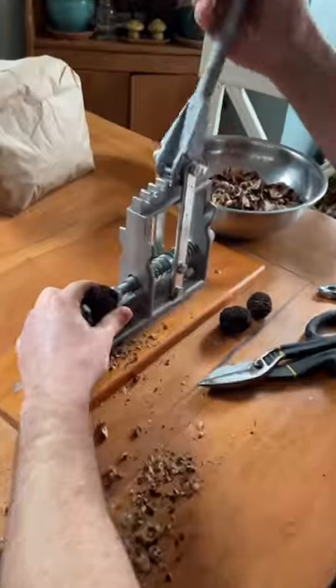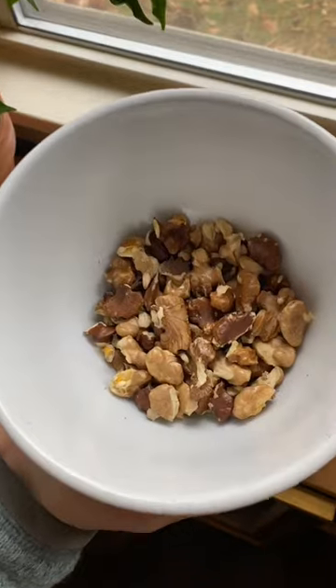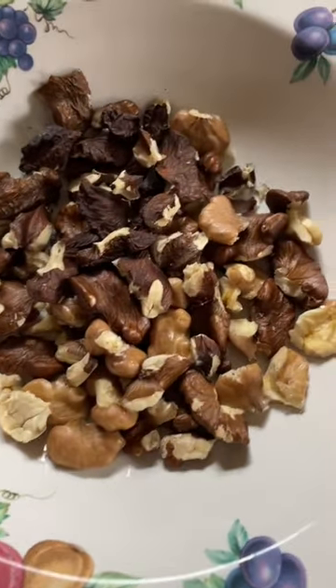After years of hammer and rock smashing, we upgraded and bought a black walnut cracker, which we use in conjunction with tin snips to get full, unsmashed walnuts to snack on. We'll often put on a TV show while we do this, which I call Netflix and shell. You're allowed to laugh.